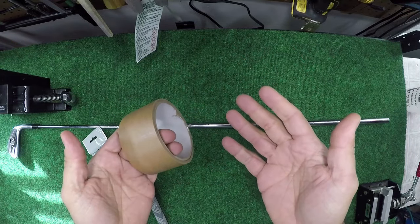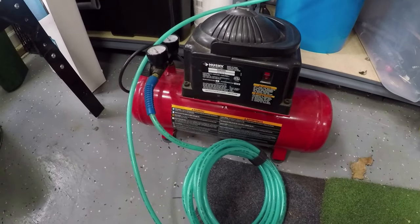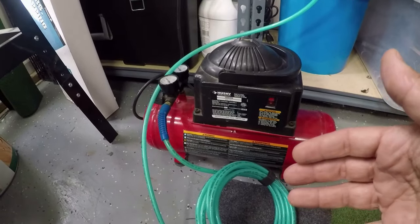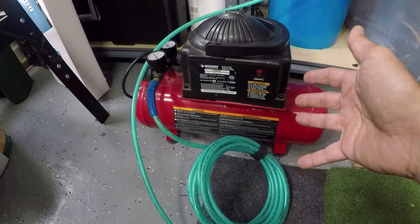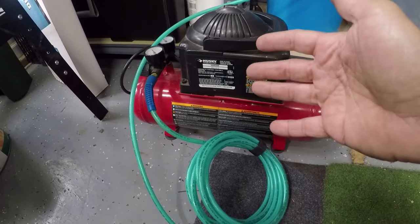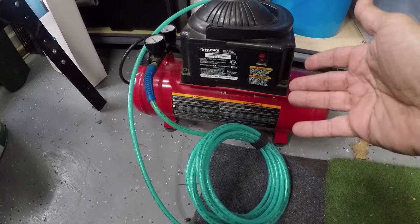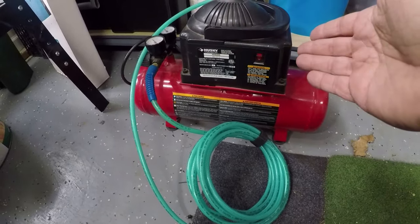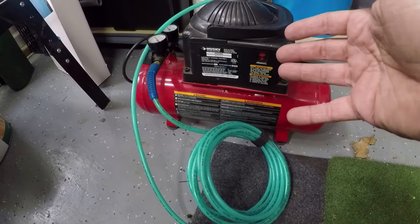What else do we need? An air compressor. This one is just a Husky I got from Lowe's or Home Depot. You can also use a hot dog style oilless compressor or an oilless pancake compressor. You don't need more than three gallons. You can get these easily at Harbor Freight for under 60 bucks.